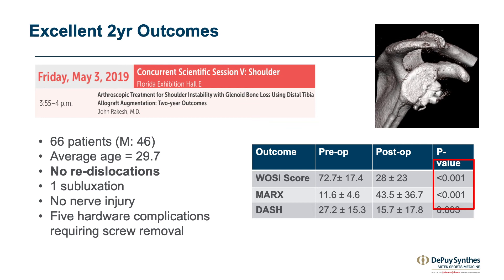We've compared our results using arthroscopic anatomic glenoid reconstruction versus arthroscopic Latarjet, which shows the exact same union, healing, size, and resorption comparing these two techniques.